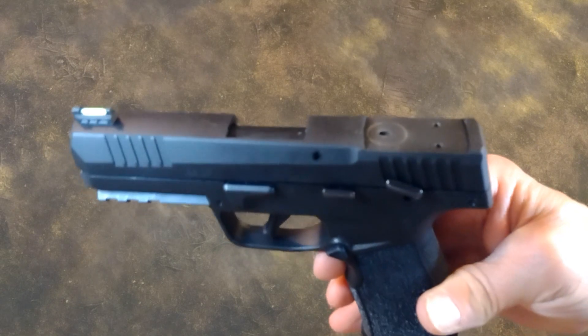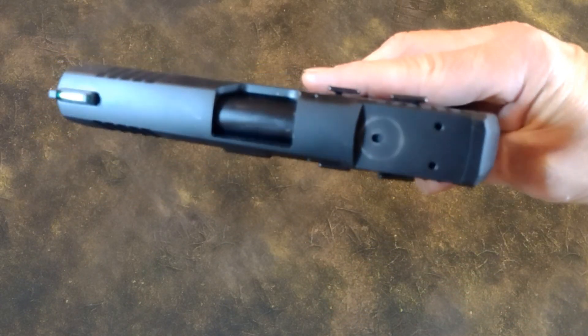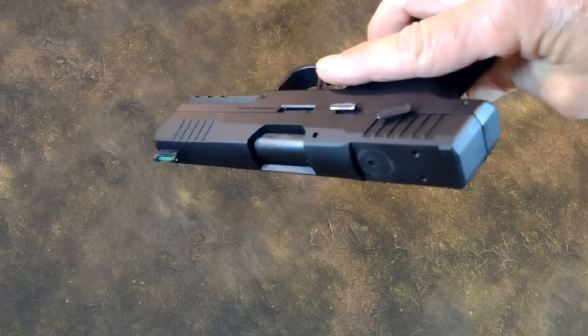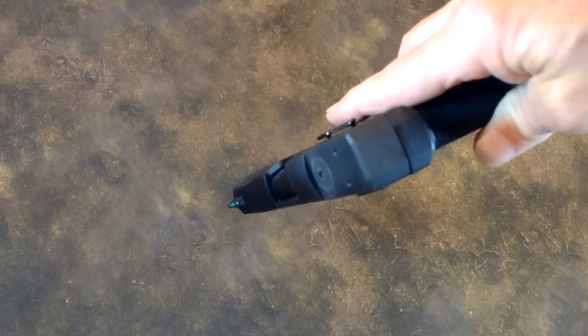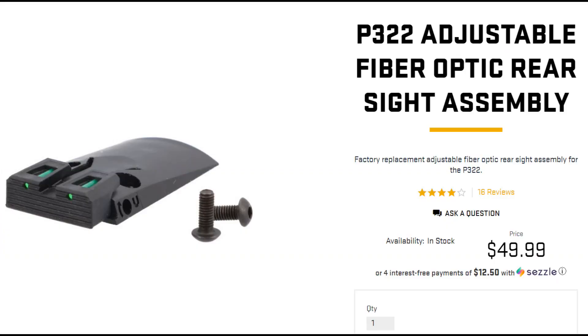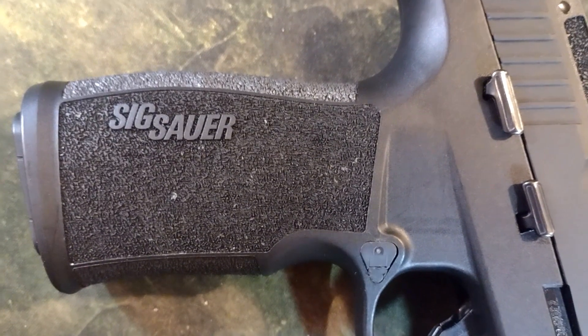There is no rear iron sight filler plate included with the P322 Romeo Zero Elite Optics package. So if you decide that red dots aren't for you, you'll have to order a rear sight filler plate for $50. The plastic rear sight optics plate should be included — $50 is pricey even for SIG.